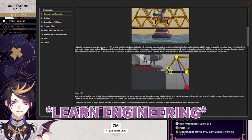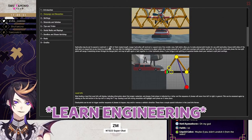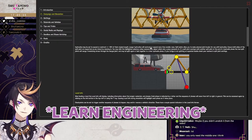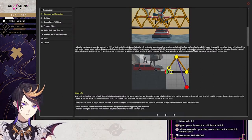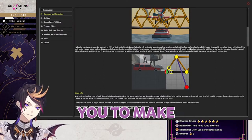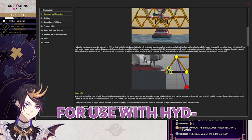Hydraulics may be set to expand or contract plus or minus 50% of their original length. Longer hydraulics will contract or expand more than smaller ones. Split joints allow you to make planned joint breaks for use with hydraulics.